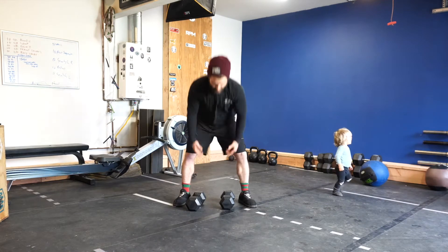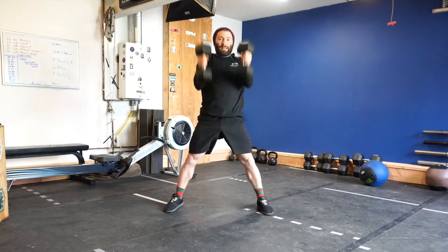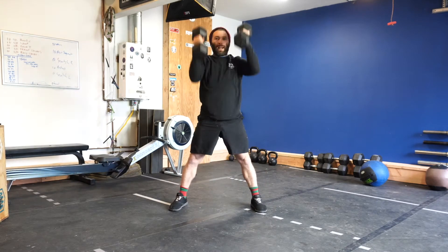This is a devil's press. You're going to start with dumbbells, go down to the ground, do a burpee, come up and swing up and overhead. So down to the ground, do a burpee, come up, swing up and overhead.